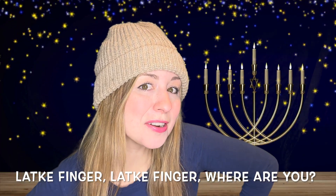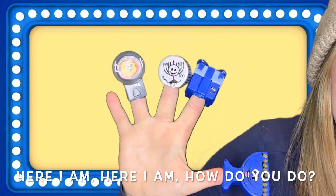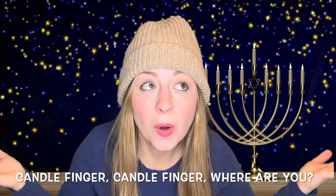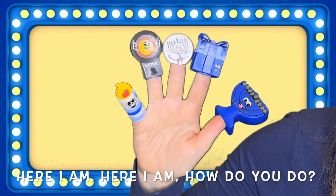Lock a finger, lock a finger, where are you? Here I am, here I am, how do you do? Candle Finger, Candle Finger, where are you? Here I am, here I am, how do you do?